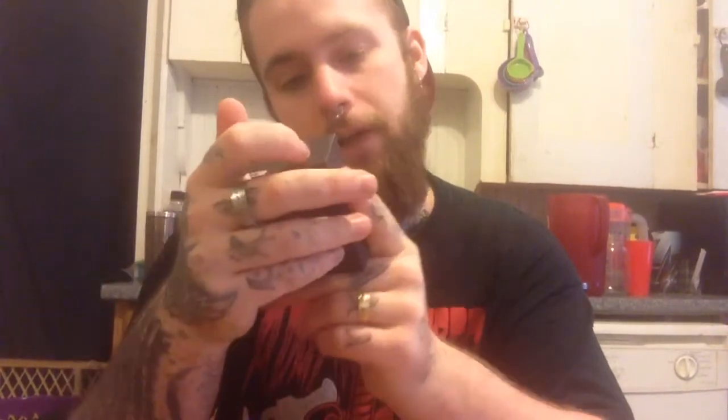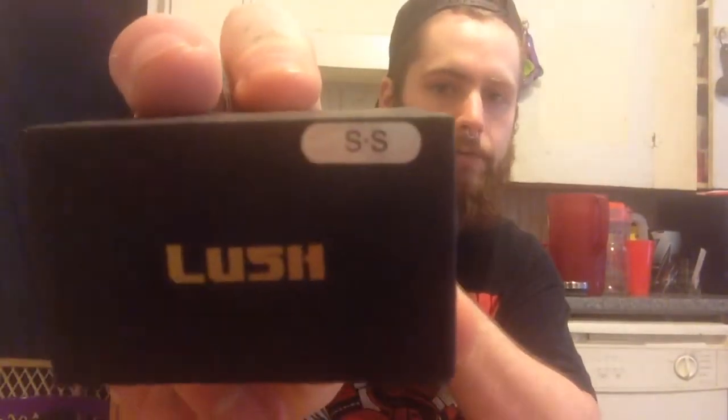All it says is Lush with Tofo on the back. It looks like there's a way to check if it's authentic or not. It's nothing fancy with the packaging — just a nice little black box with gold writing. It also has a little sticker on this side that says SS, meaning stainless steel. I just like that look best.